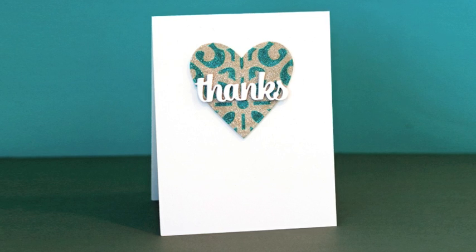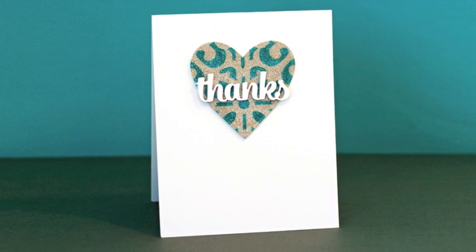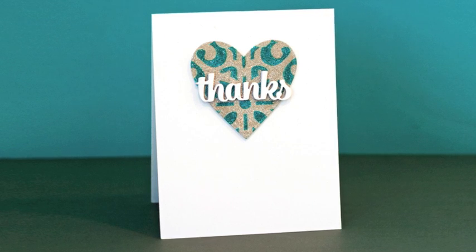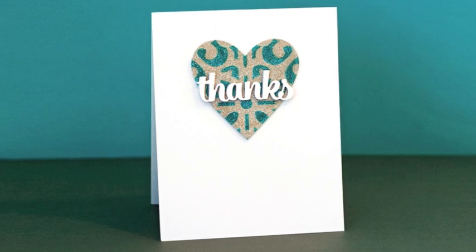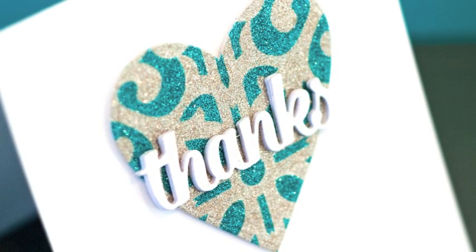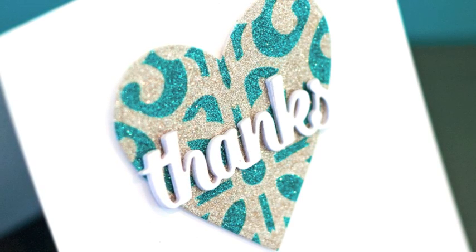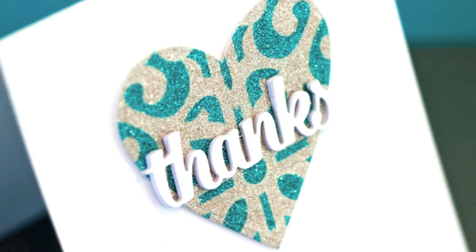Now that we've wrapped up the first card, the second card was very easy to do. I just took the leftover heart and added it to a white note card with some foam adhesive. The Thanks die is sold in the set with the Hello die we used earlier from Paper Smooches. I die cut six of those from white card stock, layered them all on top of each other, and decided not to add glitter to the top of it so that it stands out and stays simple.